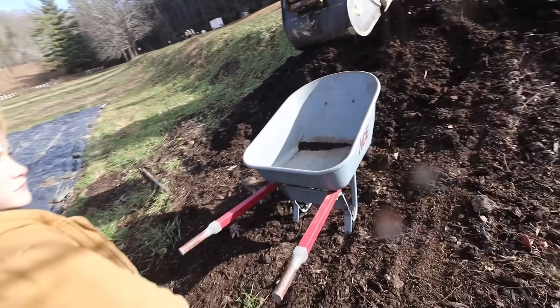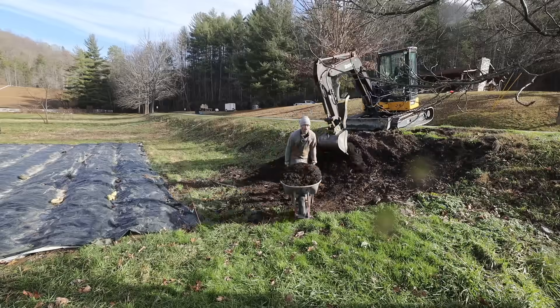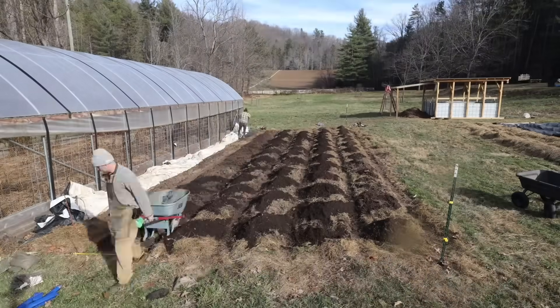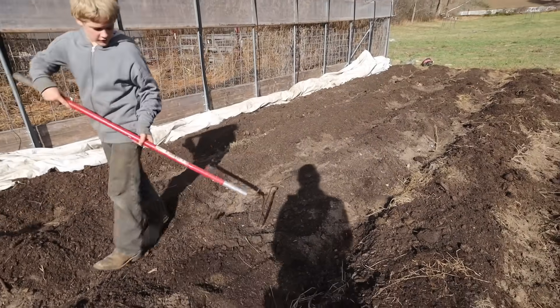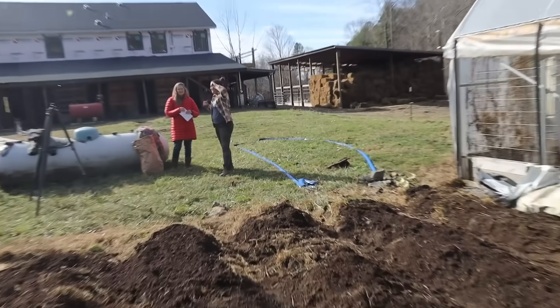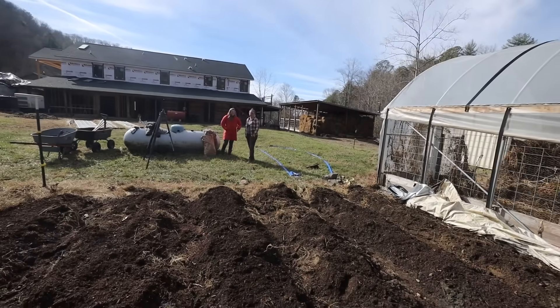One scoop versus thirty — next to last step. Josiah is raking the beds even and spreading the compost. We had more compost than we thought — a bounty of compost! We still have some more and that pile over there, so we've got compost for the high tunnel too.